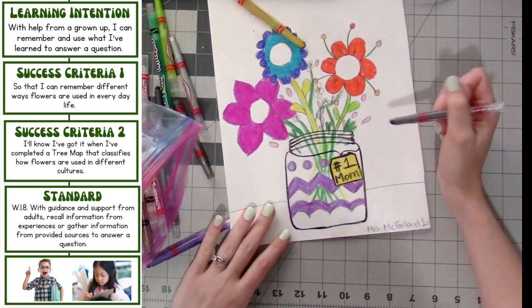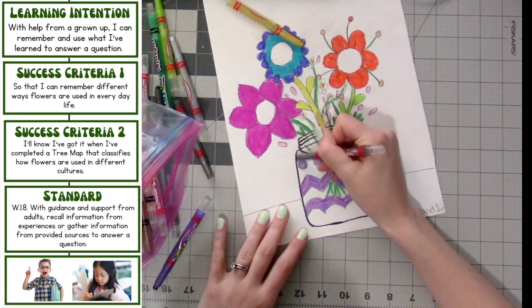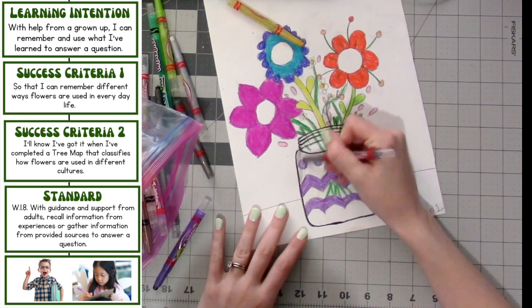Now I'm going to get a gray crayon and color a little bit of gray on the sides of my vase really lightly, so it looks like a little bit of a shadow.